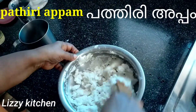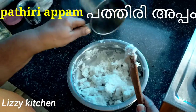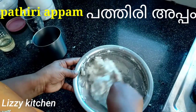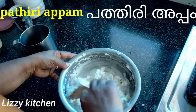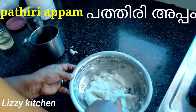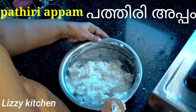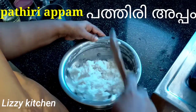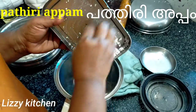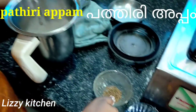I will add a little bit of the egg. I will put the pot in the pot.